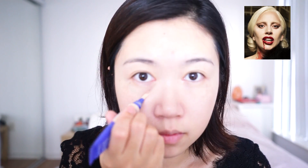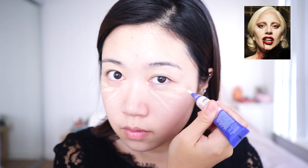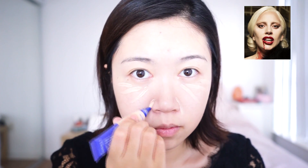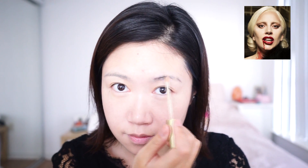For her look, concealer is a must. She might be a vampire and might not sleep at night, but she definitely doesn't have any dark circles on her face. I am also using my concealer to cover up my dark eyebrows because the character has blonde hair in the show.